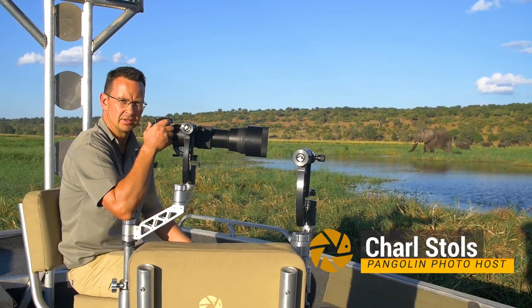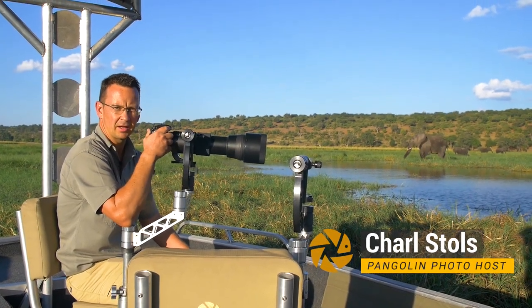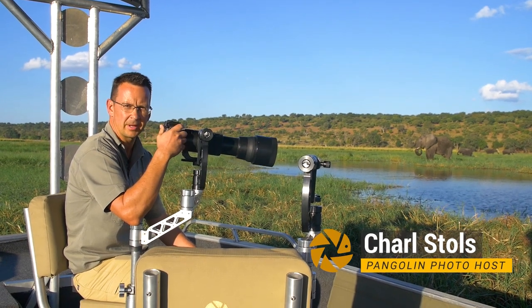Good afternoon, it's Joel from Pangolin Photo Safari. We're here in Chobe National Park, photographing some elephants.